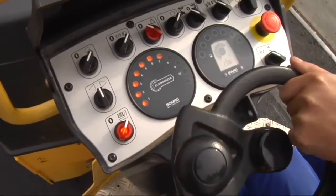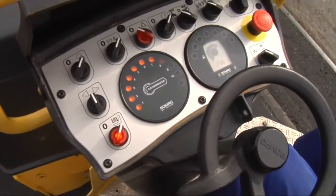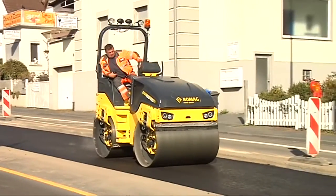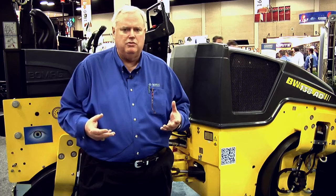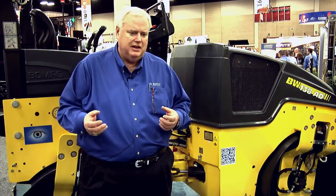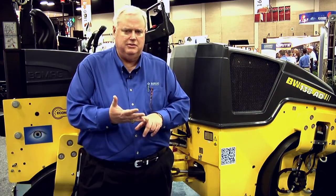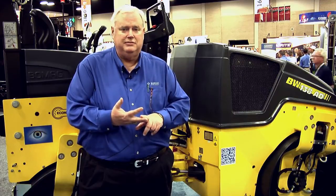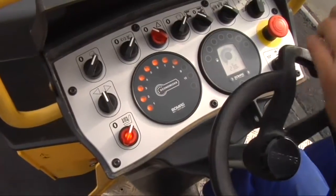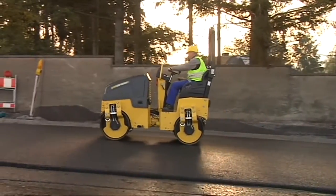What does the red light mean? It means you've made too many passes. One of the biggest problems I see is that when you over-roll material, the operator is burning extra fuel he doesn't need to burn, he's tearing up the material, and he's tearing up the machine. With the Economizer's light system it tells us that we've given the material all it's going to take.